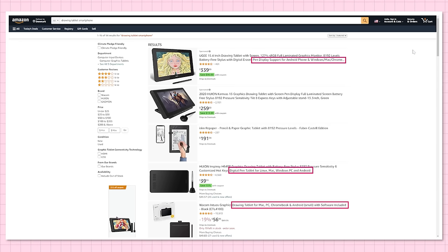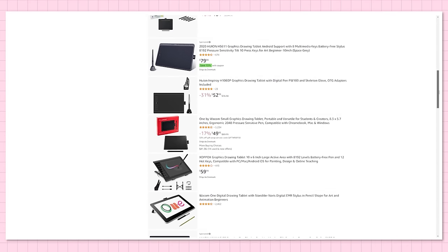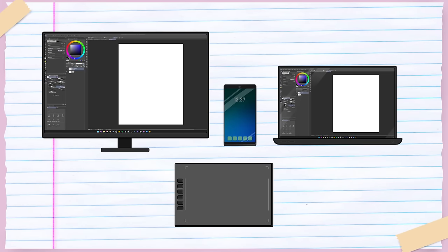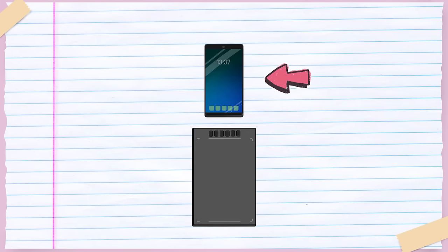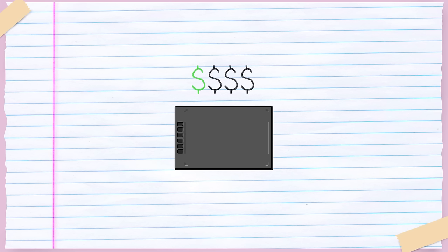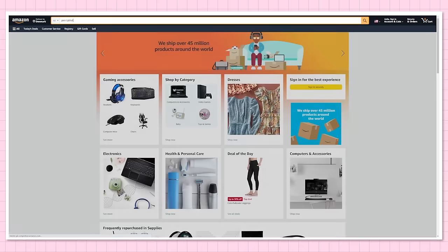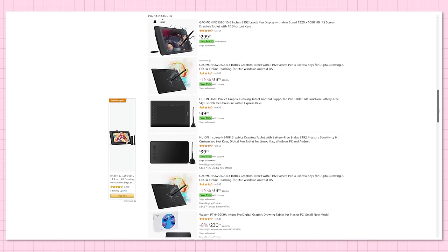Knowing if a pen tablet is compatible with a smartphone is usually pretty easy, because manufacturers advertise this feature prominently when it's available. With a pen tablet you're relying on a secondary monitor — if you're using a laptop or computer, you'll be looking at the monitor while your hand works on the tablet, and the same goes if you hook it up to a compatible smartphone. The pen tablet is the most affordable option, with prices on Amazon as low as $50 or even less.